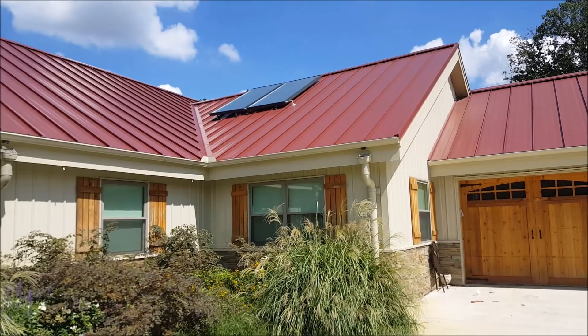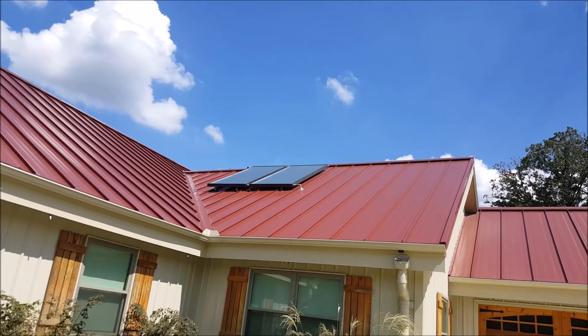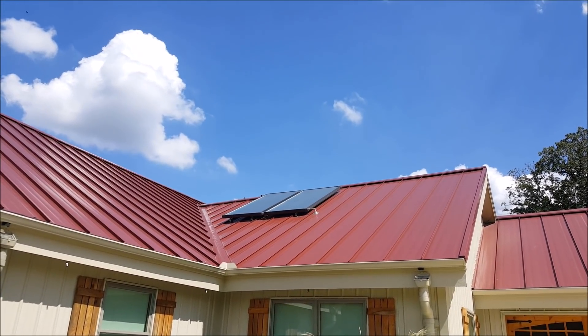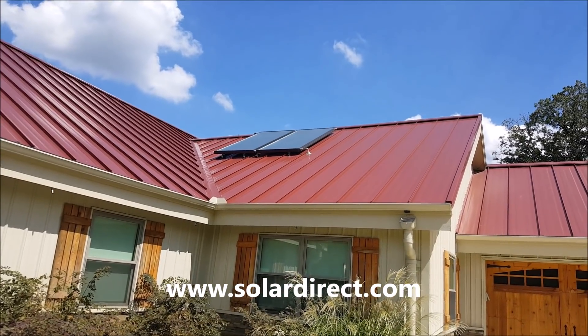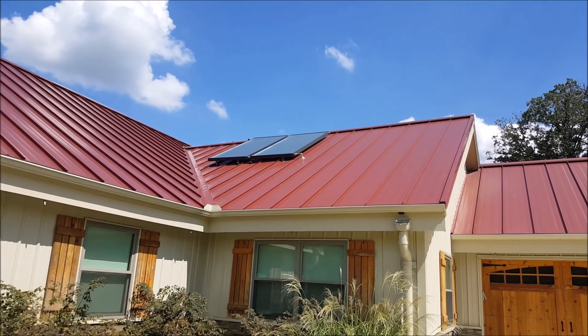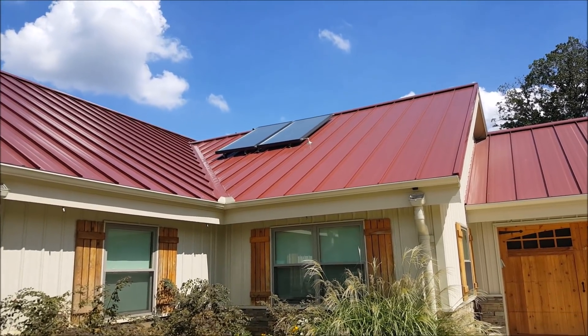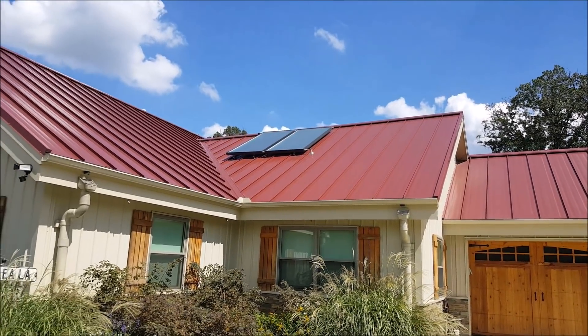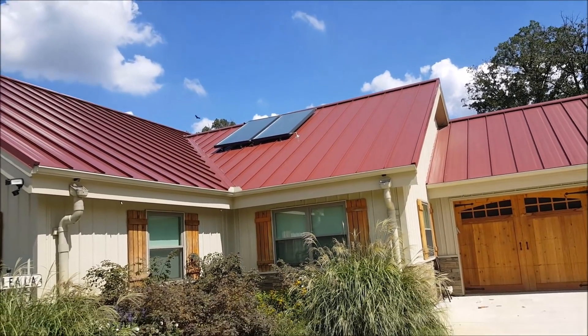So back to the solar hot water system. You can see the panels on the roof there. I ordered the complete solar hot water heater system from a company — I believe it's called solarhotwaterheaters.com or something like that. I'll find it and put a link in the description and I may even show you the invoice. The whole thing was about $4,000, but that is two fairly large panels and included a 120-gallon tank, the pumps, all the plumbing needed, and everything.